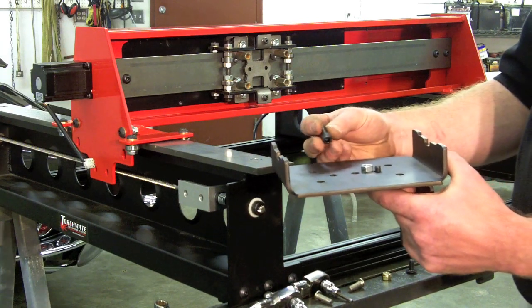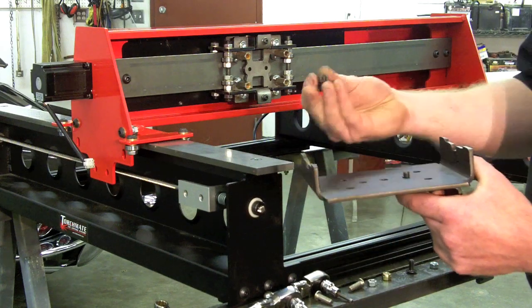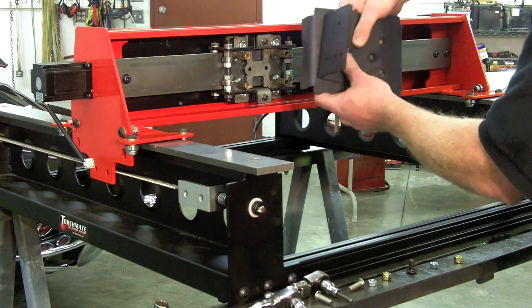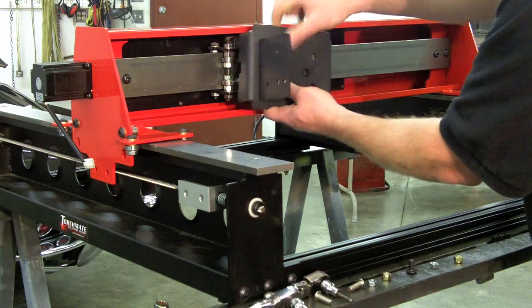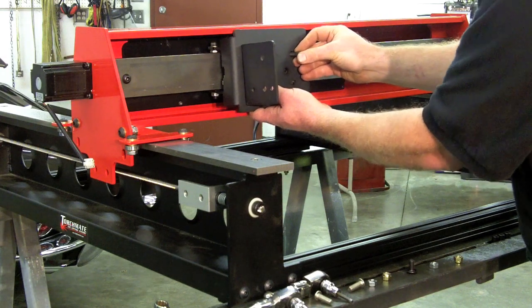We're going to swap it out with a slightly longer bolt and a nylock. In addition, I'm also going to use blue medium-strength thread locker on the socket head cap screws that hold the tool mounting bracket to the gantry.